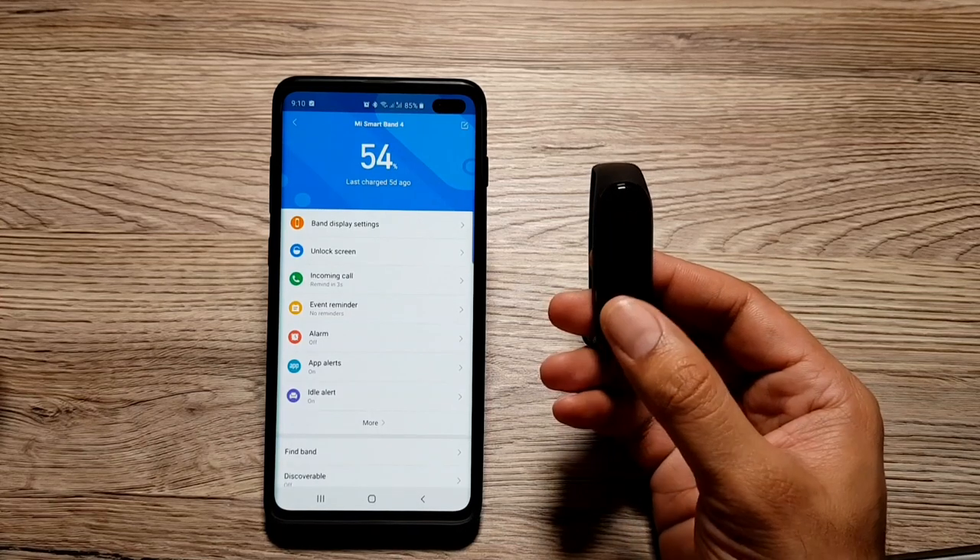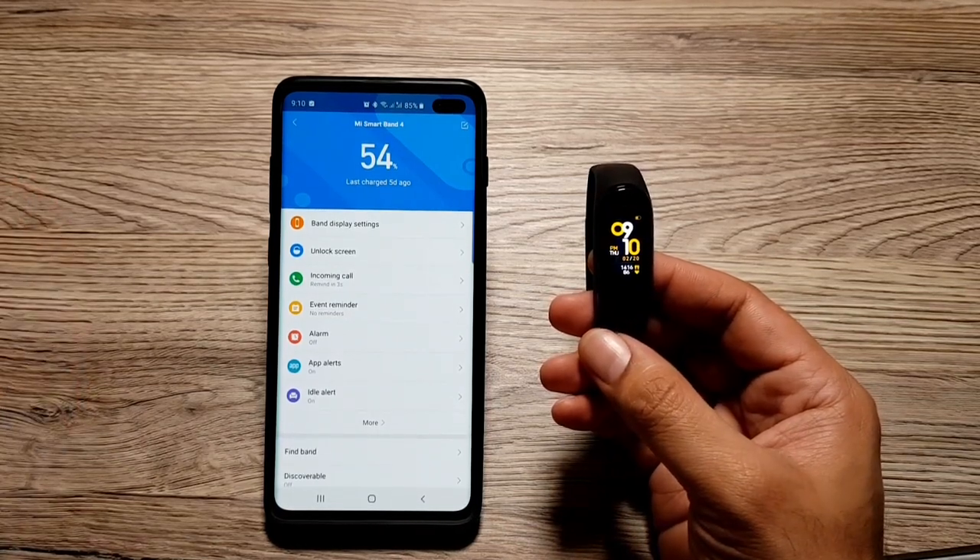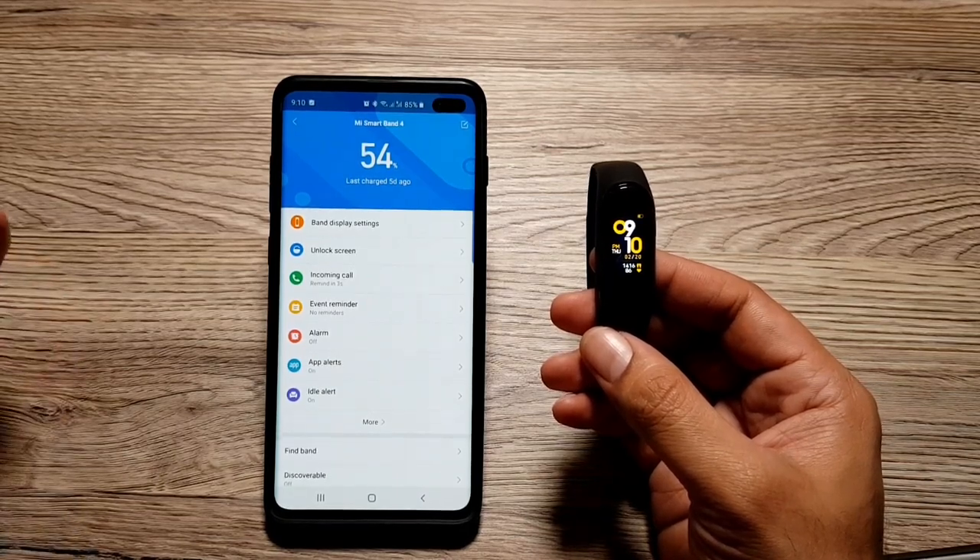Hey, what's up guys! In this video I want to tell you about 10 cool things that you can do with the Mi Band 4. The first thing I want to talk about is incoming call alerts delay.